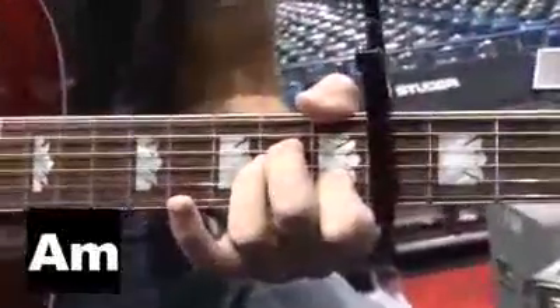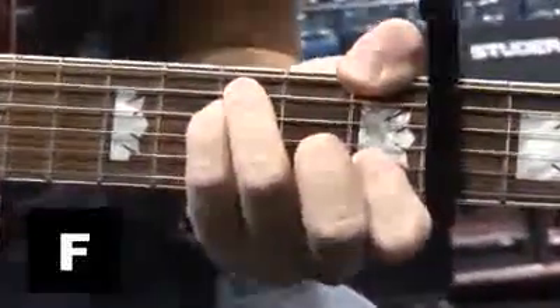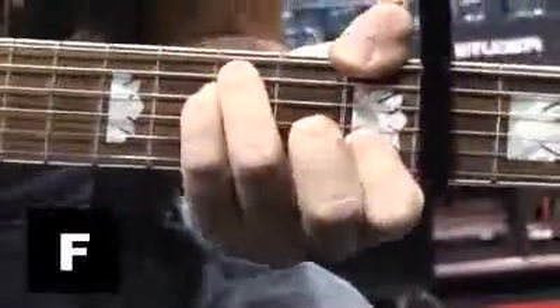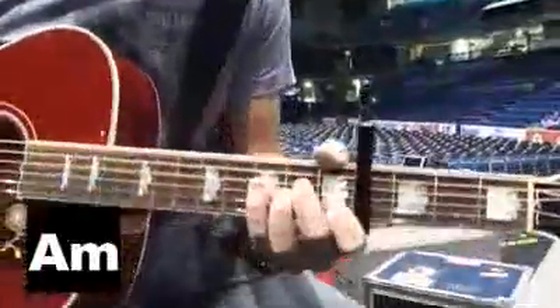The A minor is played like normal, but I play my F a little bit differently. If you can get your thumb all the way down on this low string, and then you can have the high E string open, and you can hammer on your middle finger here. Also on the A minor chord on the verse, you can hammer on and off on the B string around the A minor chord.